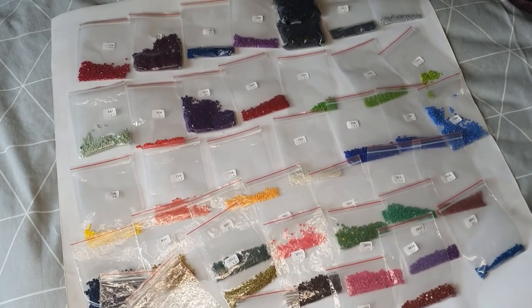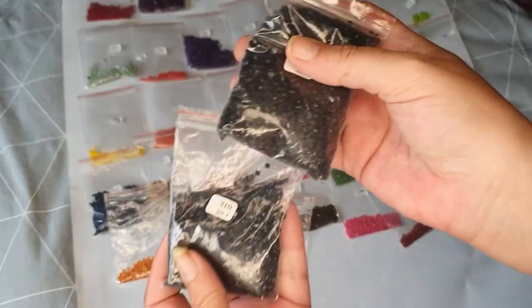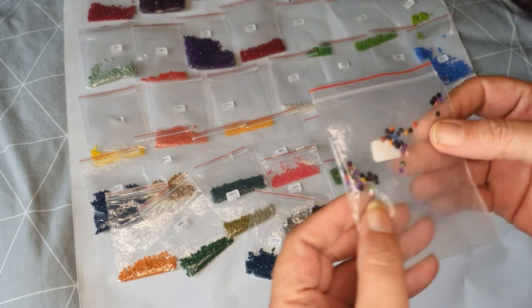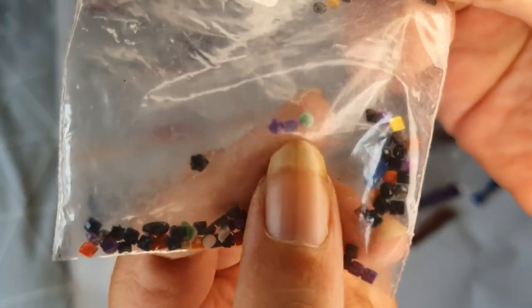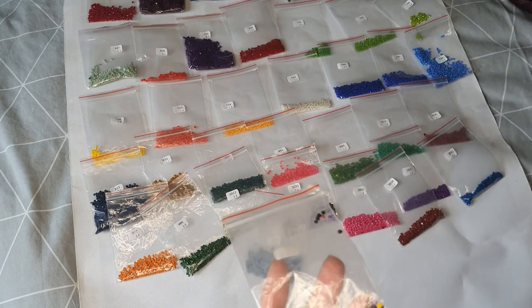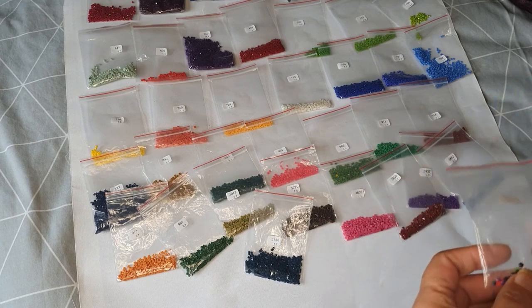I've laid out all the spares we have, so you get a lot of spares — a lot of 310 left over. These drills are just great, I love them. I did find a few rounds mixed in. If I zoom right in, you can see there's some round purples — I think it was color 3837 — but it wasn't a problem.